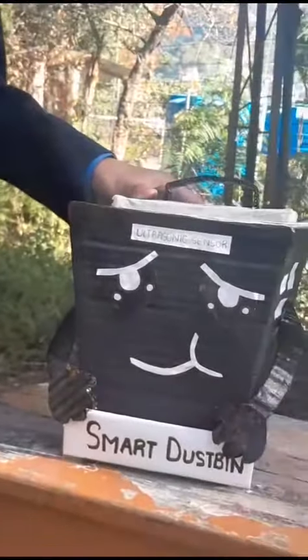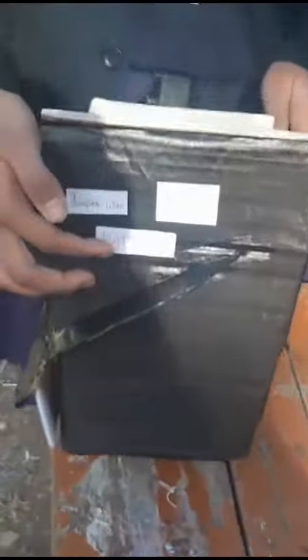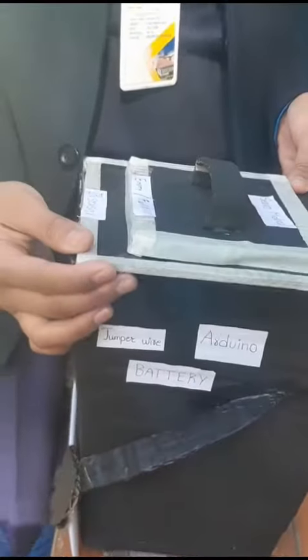This ultrasonic sensor is also used to detect garbage levels. This is the servomotor — it is connected with a battery and it helps to open the lid of the dustbin. This is the Arduino and jumper wires. The Arduino works like a brain and gives commands to all the sensors. Jumper wires connect the Arduino with the sensors.